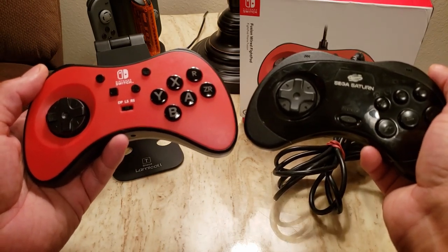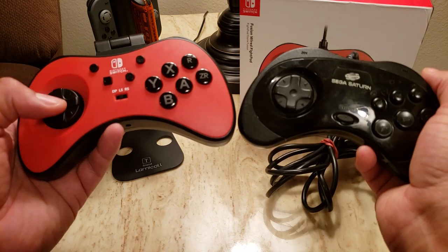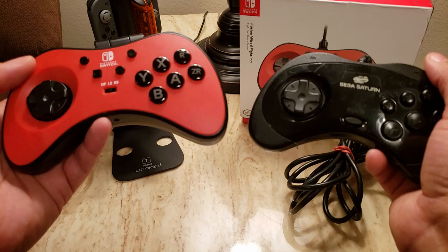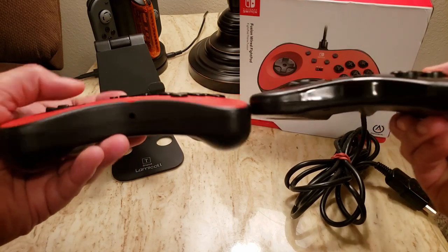I like that PowerA decided to take the parts we really loved about the Saturn pad — the layout — but weren't afraid to modernize it a bit for additional comfort.